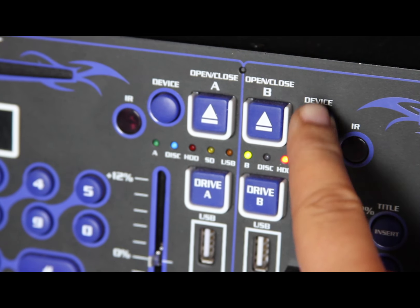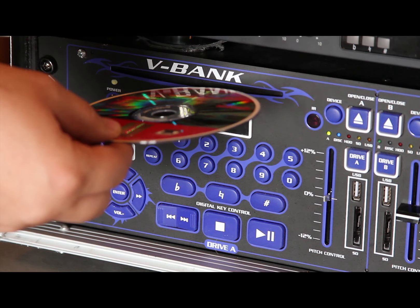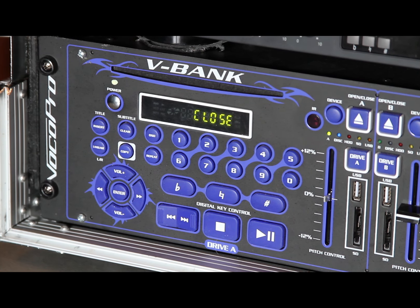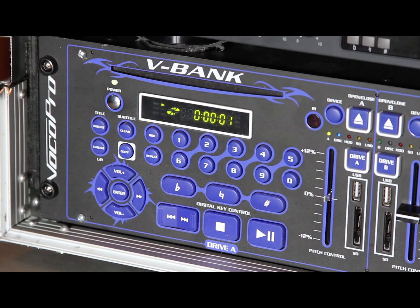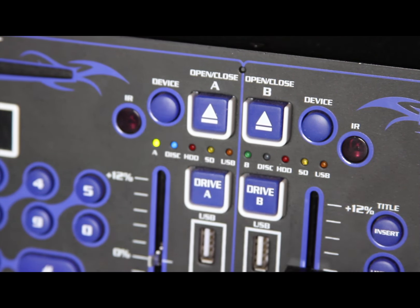Make sure that the light over HDD is lit. If not, press the device button on side B to switch to the hard drive. To use a CDG, simply insert the CD into the slot on side A of the machine. Find your song using the skip button, then press play to begin. Make sure that the light over disc is lit. If not, push the device button on side A to switch to the disc.